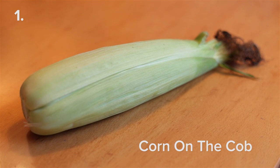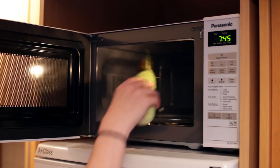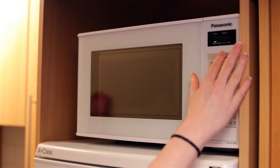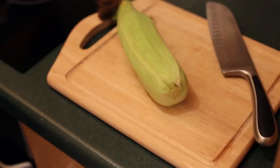Did you know that you can cook corn on the cob in the microwave with the husk still on? All you have to do is place the corn in the middle of the microwave and put it on full power for three minutes. Then take it out and leave it on a board to cool.